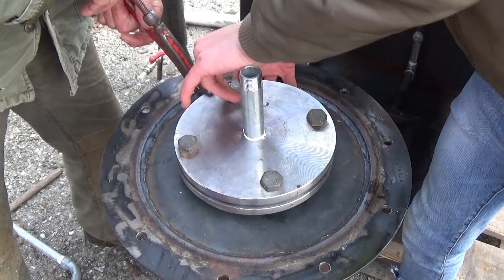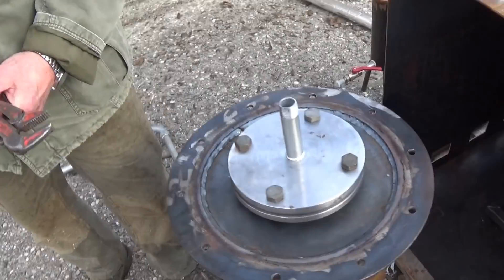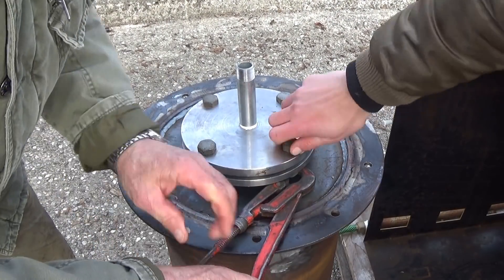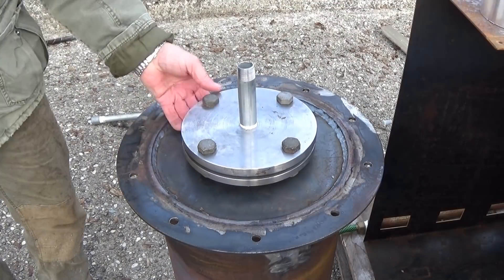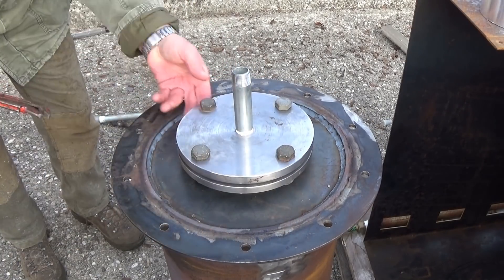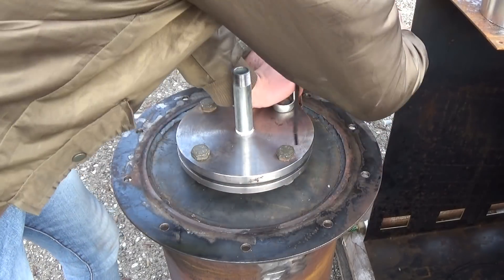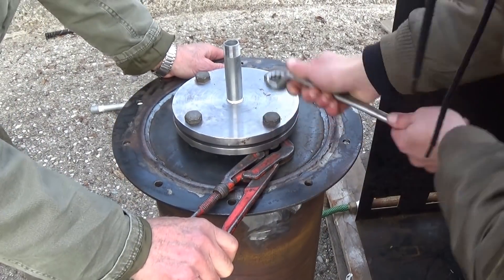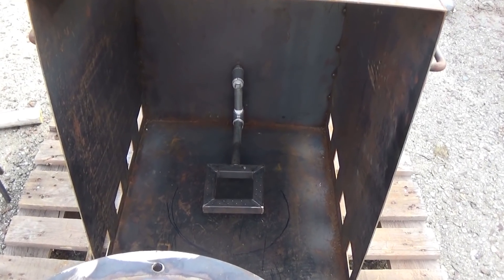Normally at this point I would fill the reactor with carbon dioxide to displace any oxygen, which leads to unwanted side reactions such as the formation of water or dioxins. However, due to my CO2 being empty and my time being very limited because of my job, I went ahead with some oxygen present. For the record, you should not do the same, because it decreases the yield and increases the formation of toxic substances.